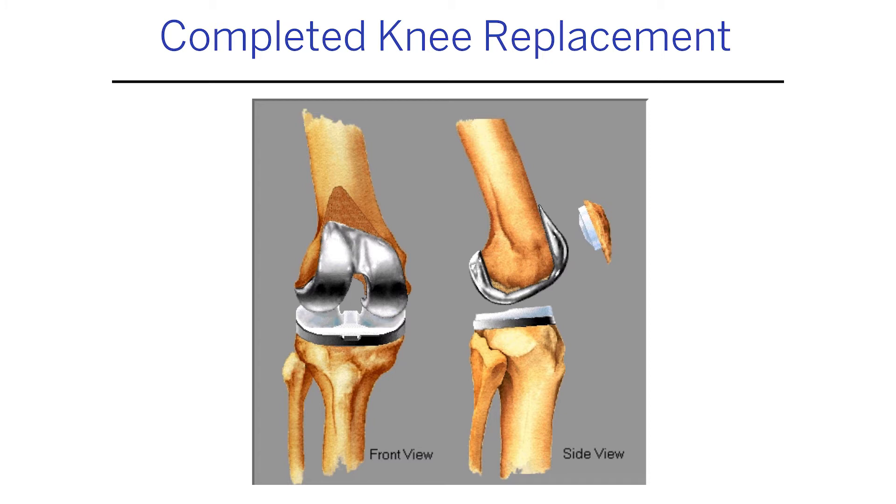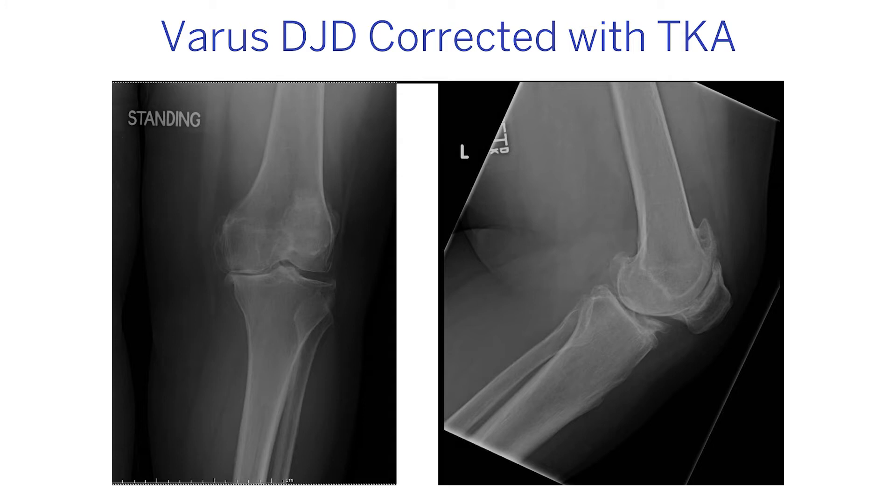Once it's all done, the parts fit on the ends of the bone — we try to make things perpendicular as best we can. The metal part fits there, I skim off the end of the kneecap, and there's a plastic part that goes inside. The knee replacement works because it puts a new surface on the end of the bone that fools your body into thinking all is well, and then the inflammation goes away.